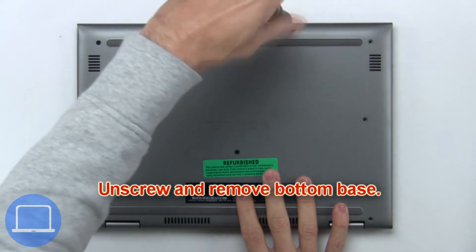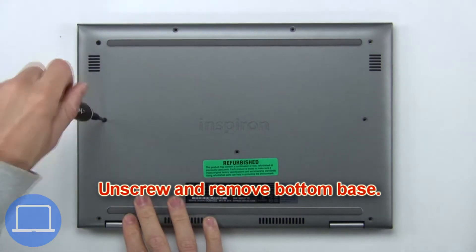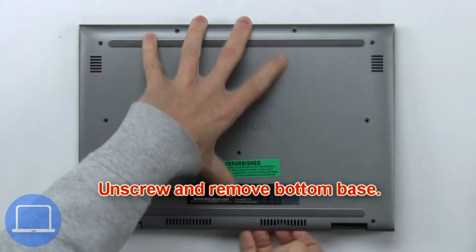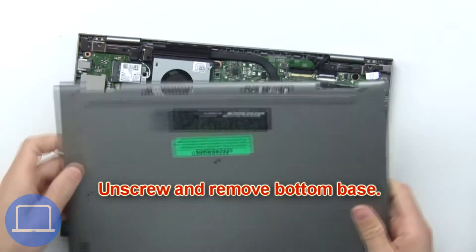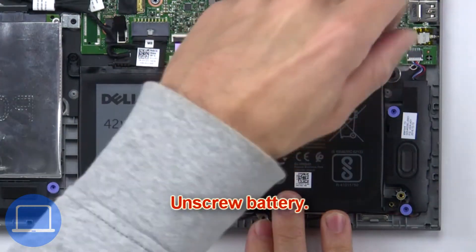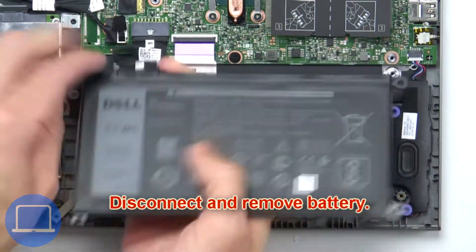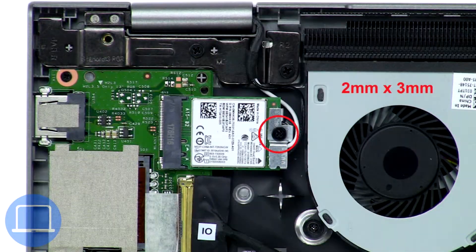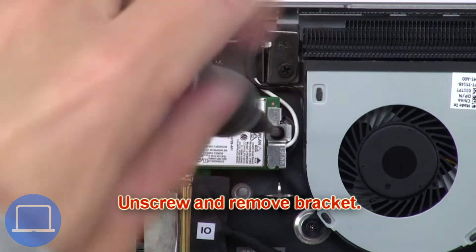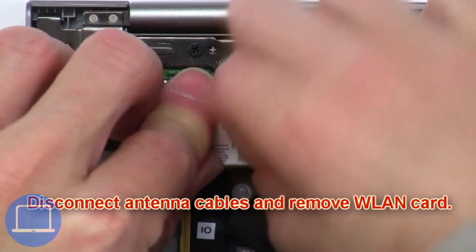Now unscrew the battery. Next, unscrew and remove the battery. Now unscrew and remove the bracket. Next, disconnect the antenna cables and remove the wireless card.